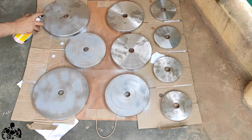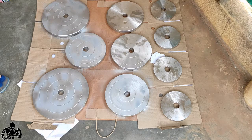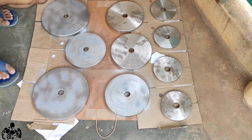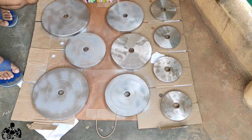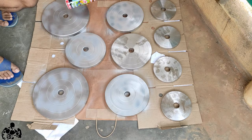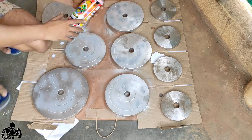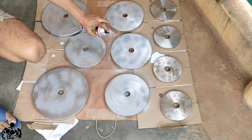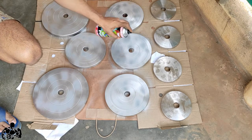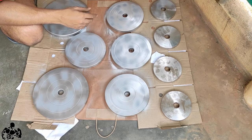The most difficult part is coloring the sides because you need to go down each side and spray it well. What I'll do is spray one side, let it sit for one to two hours, then come back and spray one more layer. Then I'll do the same thing for the back side.